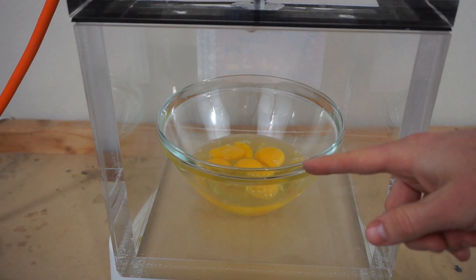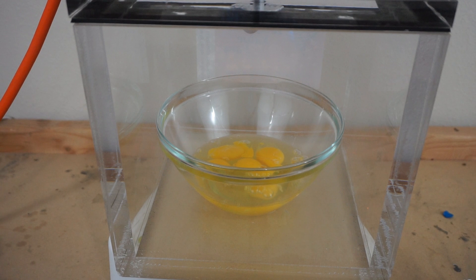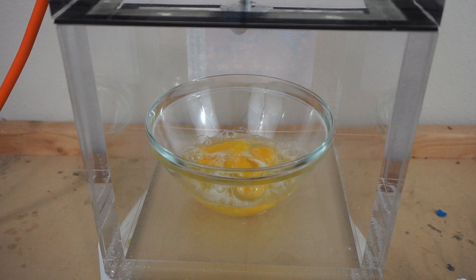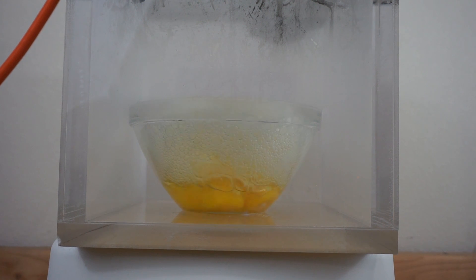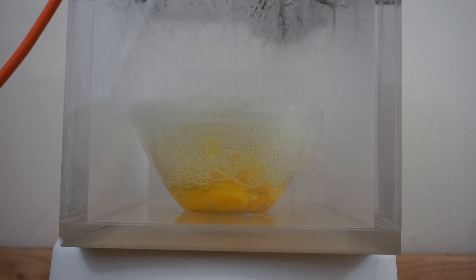I've now cracked the eggs open, so now there should be some action happening. Eggs out of their shell in a vacuum chamber — three, two, one. I see the bubbles getting bigger. Not much happening yet. There we go — finally started boiling. The chamber's fogging up so I had to move the camera position, but you can see the eggs boiling. But they're not cooking — isn't that amazing?